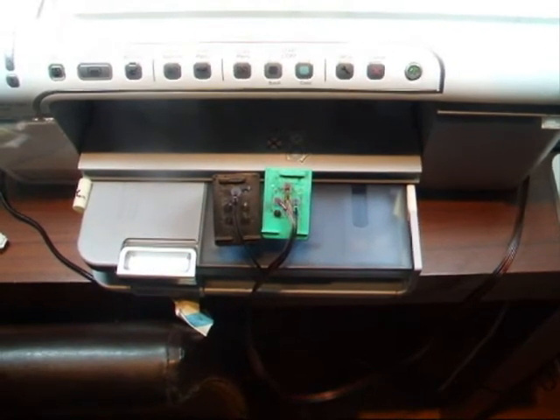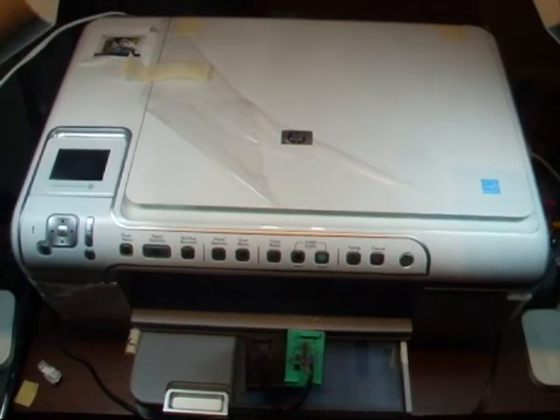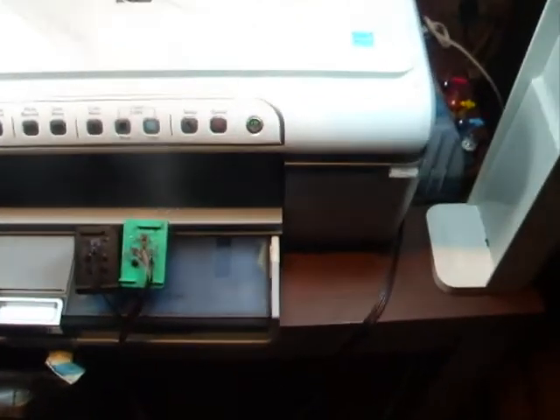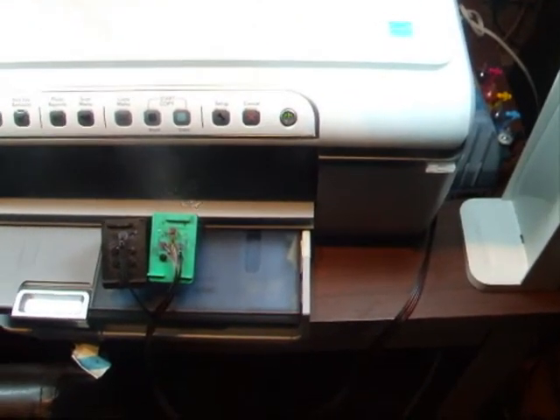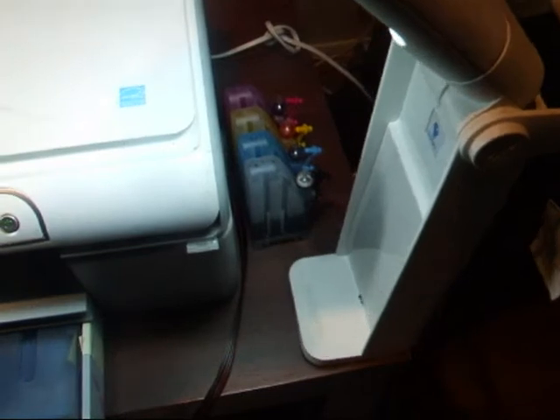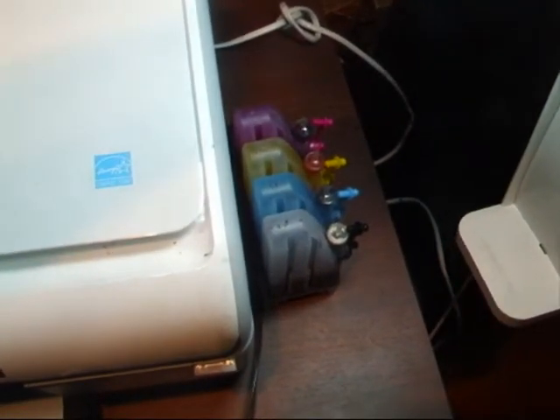We're going to set them up onto this printer scanner all-in-one. These white things at the sides here are just lighting — they're giving us extra lighting so you can see clearly what is going on. We've got the cartridges there, and just behind this lighting we've got the CISS unit with the ink in the bottles.